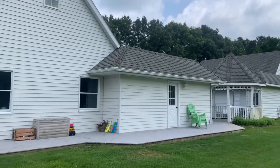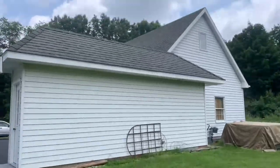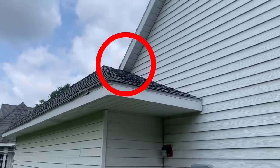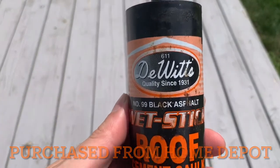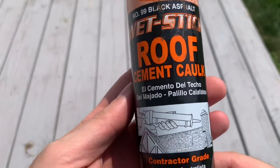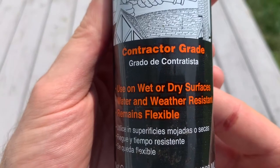I had some water leaks at a couple seams where some roofs came together — one here and one here. These joints were sealed in the past, but the barrier was worn and they just needed to be re-caulked. So I went to Home Depot and selected DeWitt's Wet Stick Roof Cement Caulk, quality since 1931 — that's 90 years! Contractor grade, perfect.